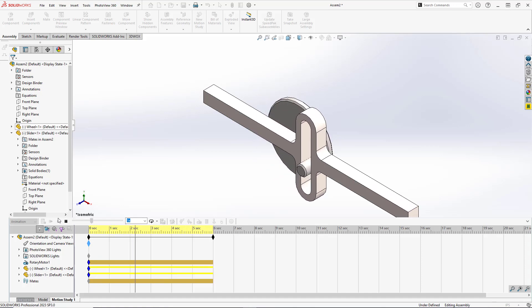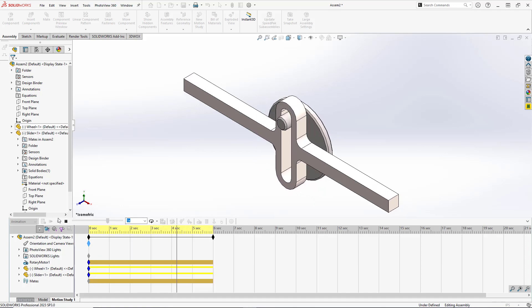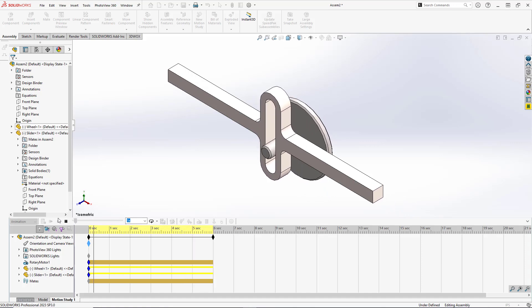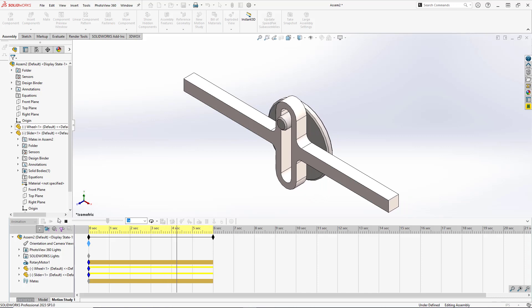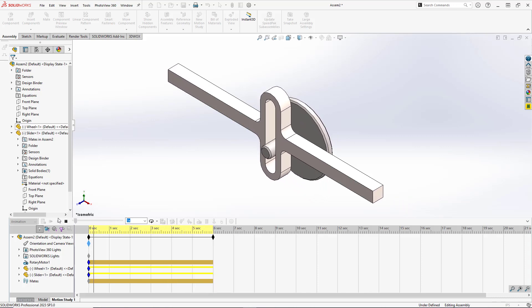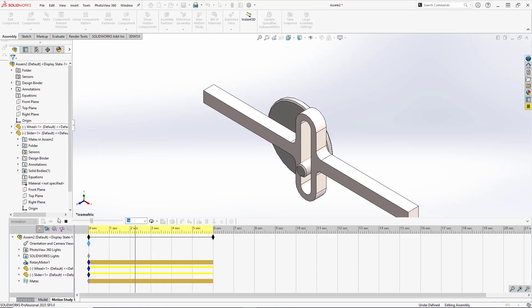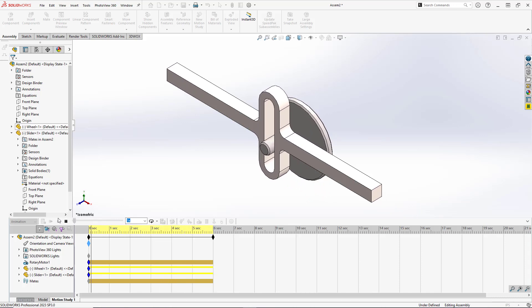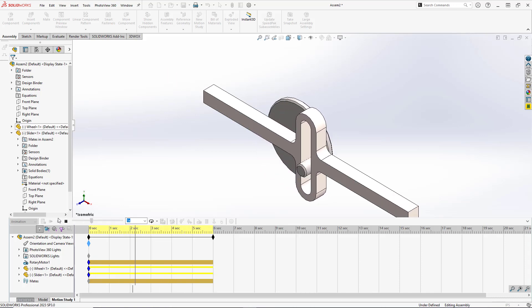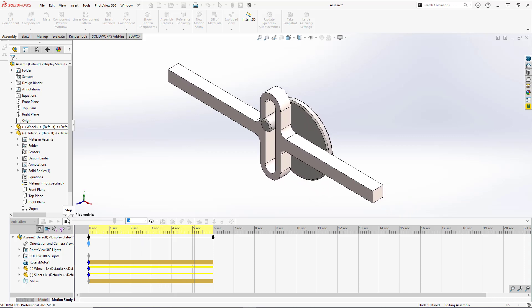That concludes this tutorial on creating a scotch yoke mechanism. If you enjoyed this tutorial and want to see more interesting mechanical systems, please be sure to hit the like button and subscribe, and leave a comment on what you want me to do a video of in the future. Thank you so much for watching and have an awesome day!